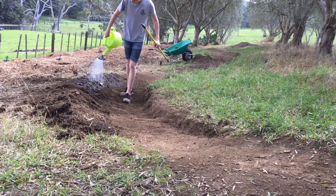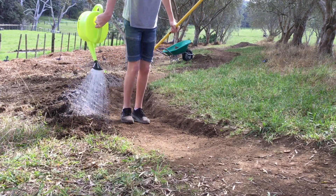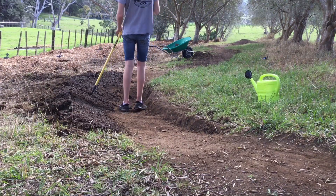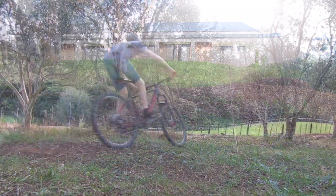Next, I started to properly pack my berm by completely drowning it in water — I used the whole pan, non-stop. And so I started to tamp it down using my rake and foot, and then I just decided I was done.